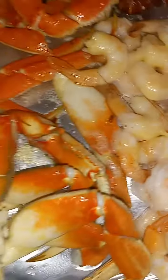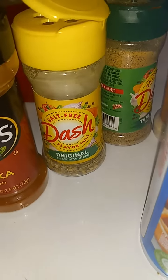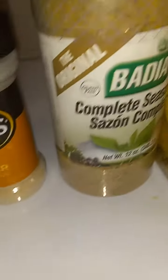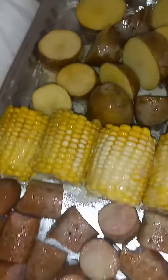I already buttered them down real good. I'm finna go on toss it around and add my seasoning. I got my paprika, I got my dash, I got my good old onion powder, and I love this right here — and you know I gotta have that lemon pepper. I'm finna go on seasoning, seasoning it up real good.